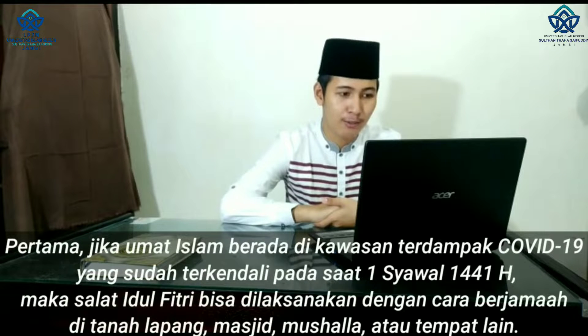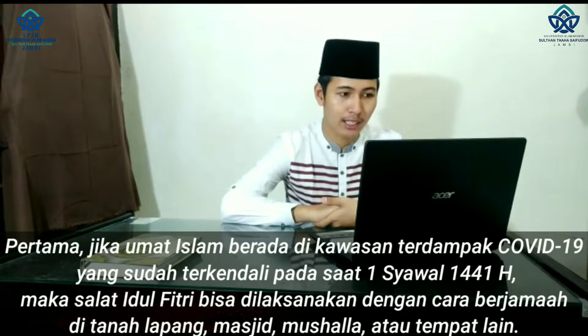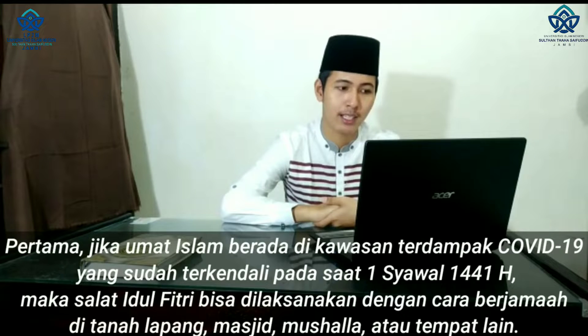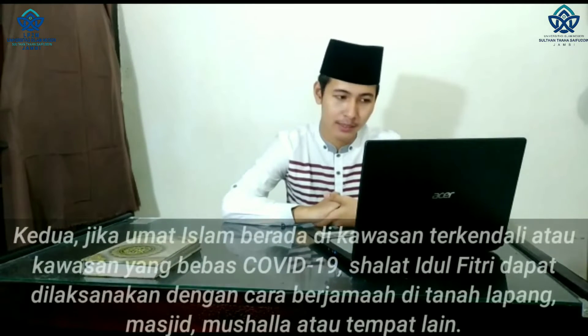Yang pertama, jika umat Islam berada di kawasan terdampak COVID-19 yang sudah terkendali pada saat 1 syawal 1441 Hijriah, maka sholat idul fitri bisa dilaksanakan dengan cara berjamaah di tanah lapang, masjid, musolah, dan tempat lainnya.